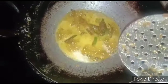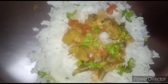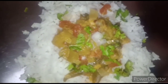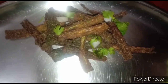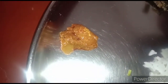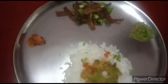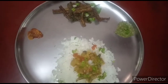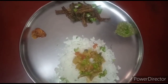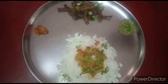Our lunch is ready! Here we have made the ridge gourd stew and the kurkuri bendi. See how delicious it looks. I have also served it with gooseberry pickle and some mint chutney — our healthy meal is ready. If you like this video please like, share, and subscribe to our channel, and please put your valuable comments below. Thank you!